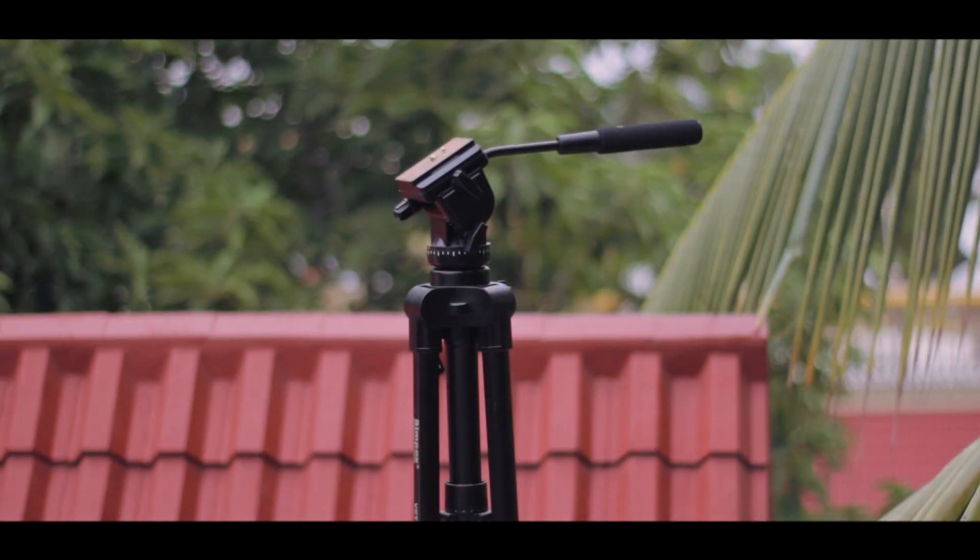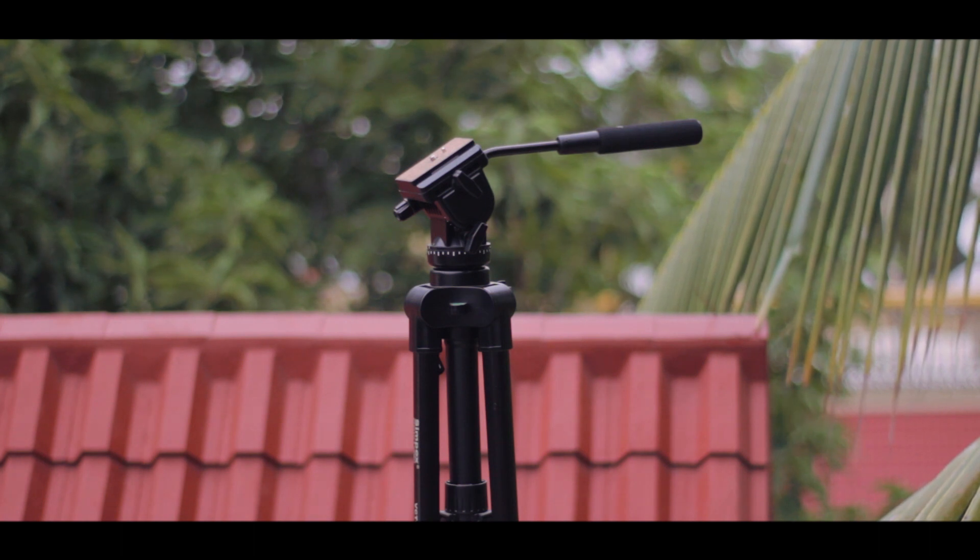Yo what's up guys, it's Suraj from Tech Devoted and today is day 6 of Rapid Reviews. We are taking a look at a tripod — this is the Simpex 888 tripod.